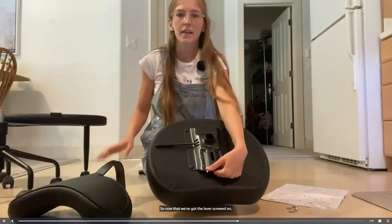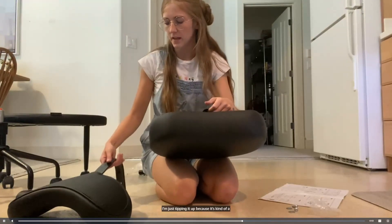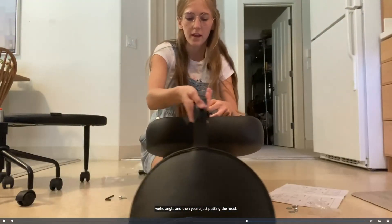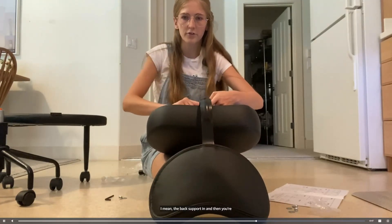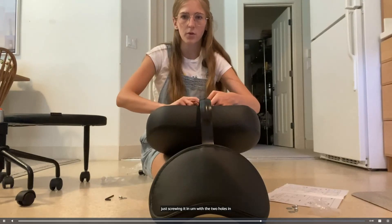Now that we've got the lever screwed on, I'm just tipping it up because it's kind of a weird angle, and then you're just putting the back support in and screwing it in with the two holes in the back.